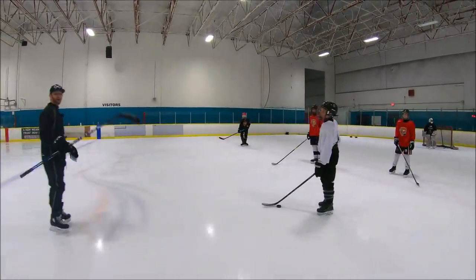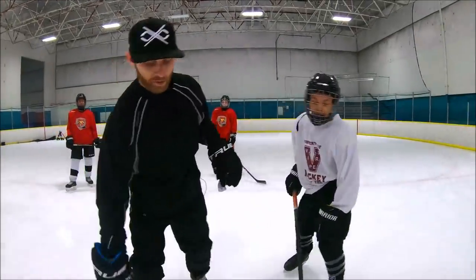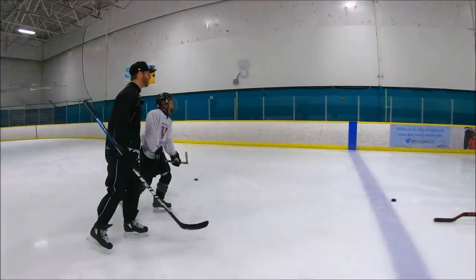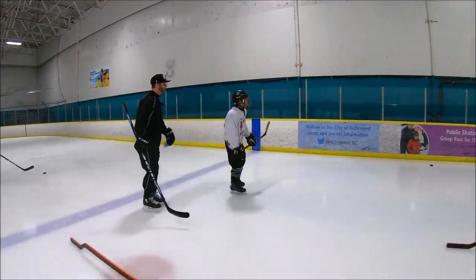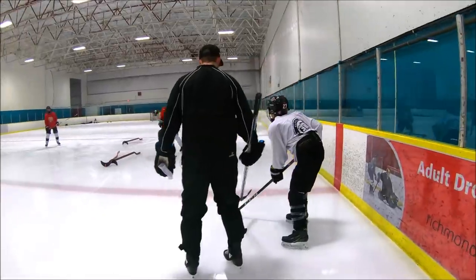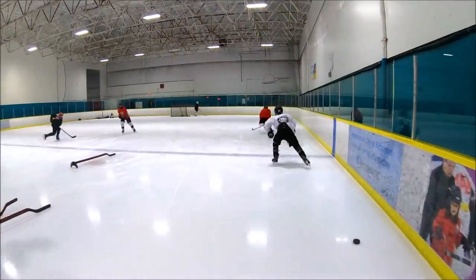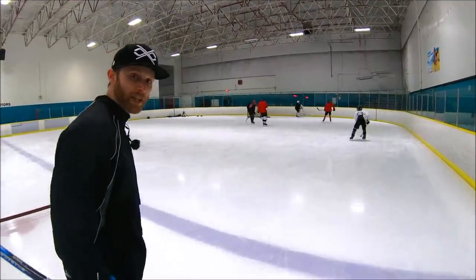You can't do that. You cross the blue line, you got to get it in. You cross the red line, you got to dump it in, dude. That's way too risky, carrying it over the blue line. What happens if you lose it? Any coach is going to bench you, especially in North America. Get across the red and dump. Dump it. That's a pro level dump and chase, boys.